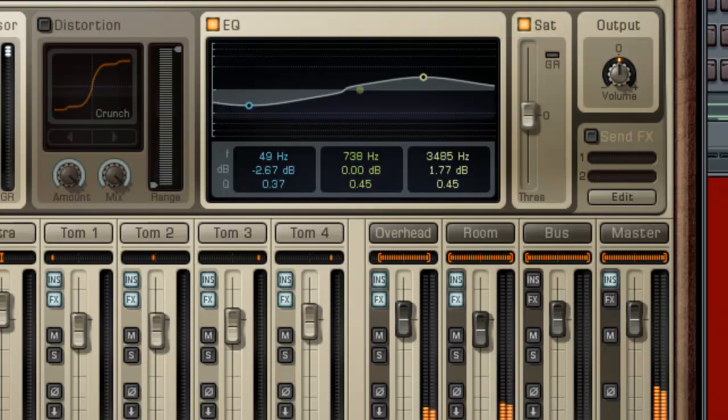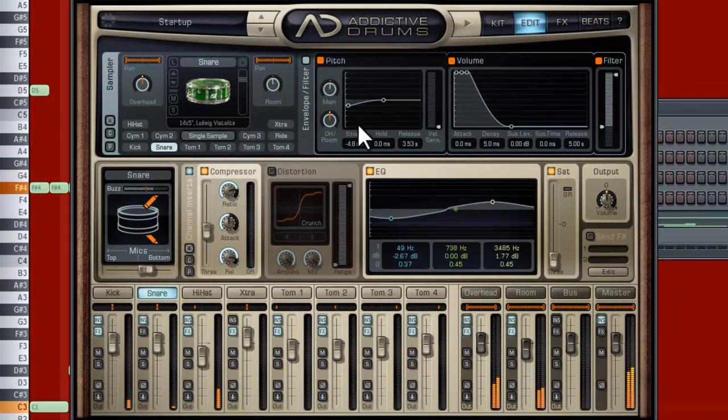We can add some saturation. Let's see how this sounds now. I like tuned-down snares a lot, actually — I don't know why, it just sounds great in heavy drums.